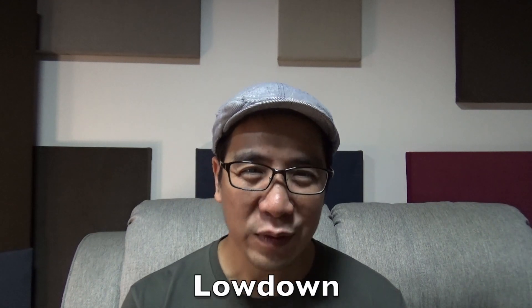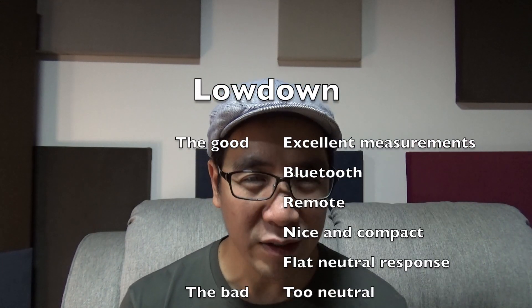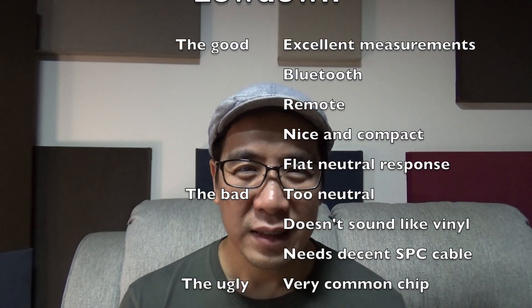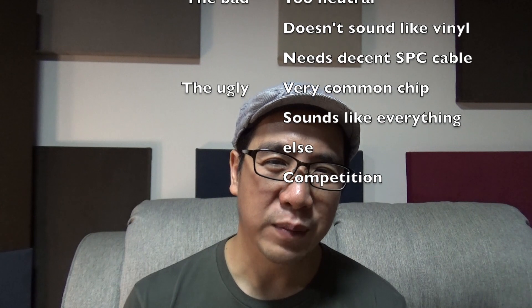And if you really have to change your DAC and you can't afford the more expensive, better sounding DAC, then yeah, you can get the Topping D50S and get that little bit of improvement. But I think the Modi Multibit sounds a lot more analog and more natural sounding.